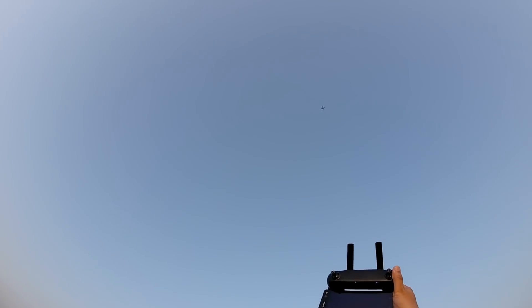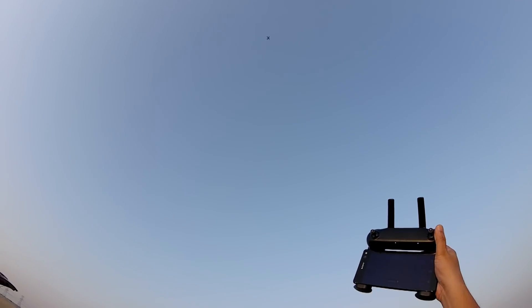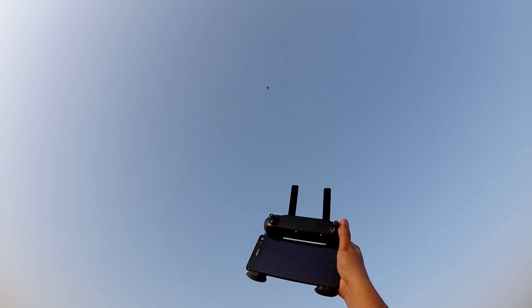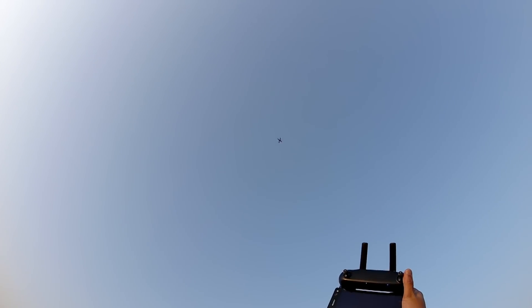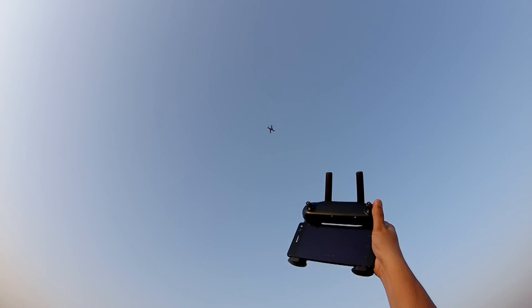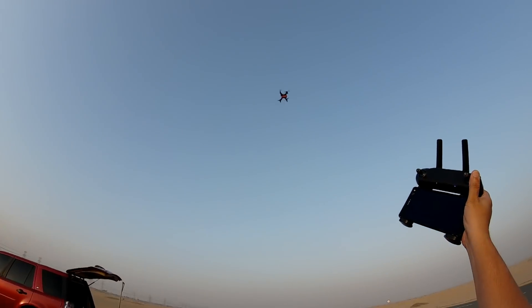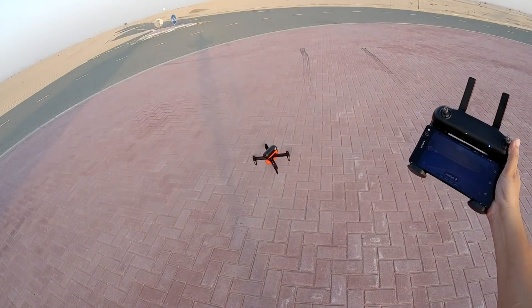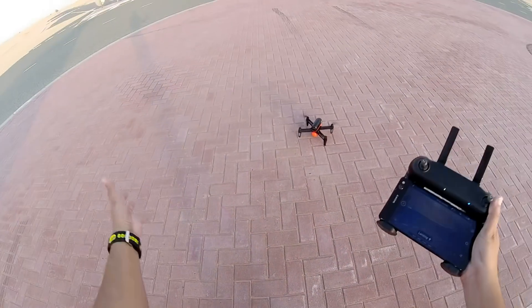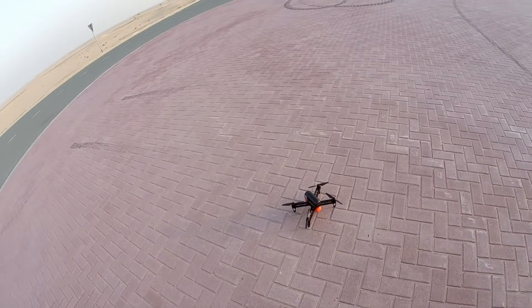Let's see if it can land despite all these winds. It's landing — it came tail end, which is fine. At least it came back home, approximately the same place where we took off from. Very nice — despite this much wind there isn't much deviation. Awesome.